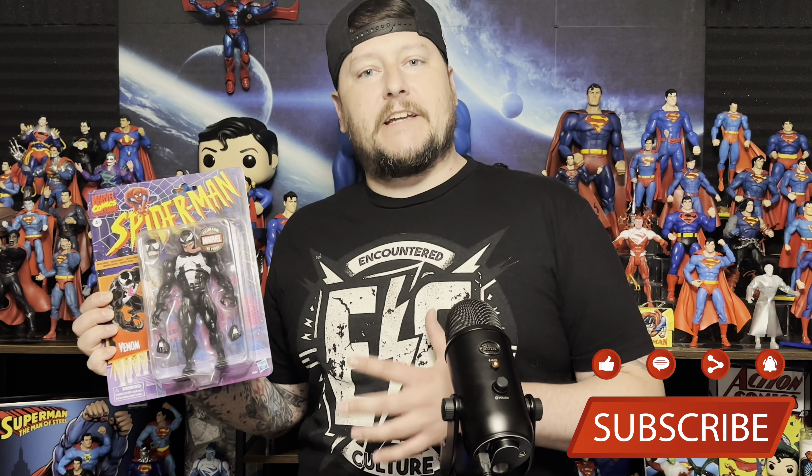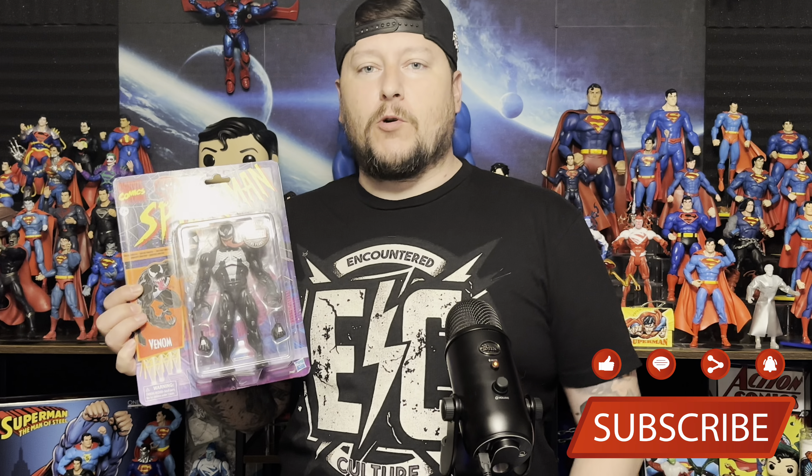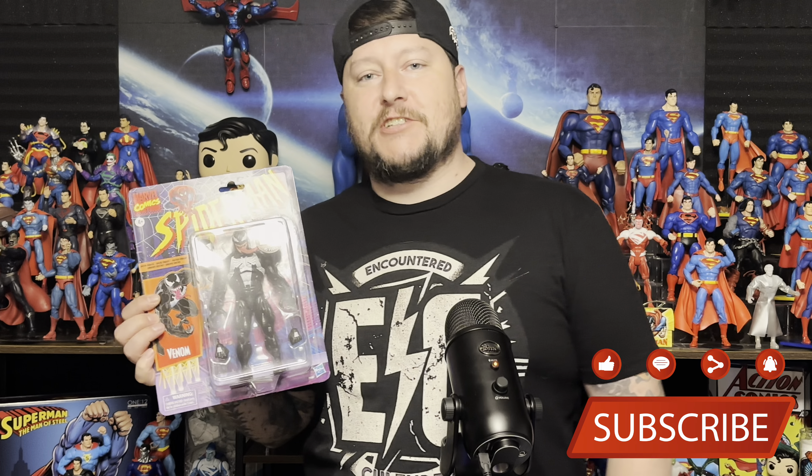What's going on everybody, welcome back to the channel. Today we'll be taking a look at Venom — Walmart exclusive, celebrating 85 years. Let's see what we've got going on, let's check it out.